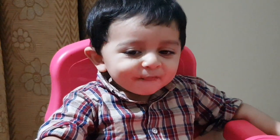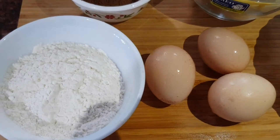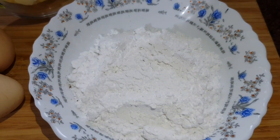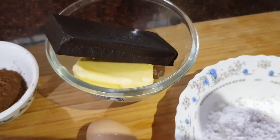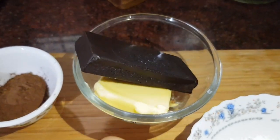Now, here are our ingredients: 55g Maida, 3g Muttah, 100g Icing Sugar, 100g Dark Chocolate, 100g Butter, and 10g Cocoa Powder.